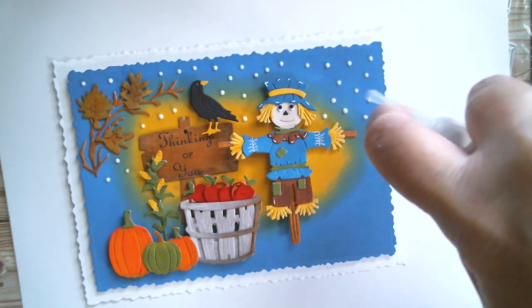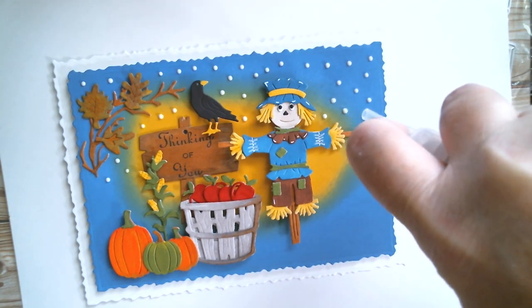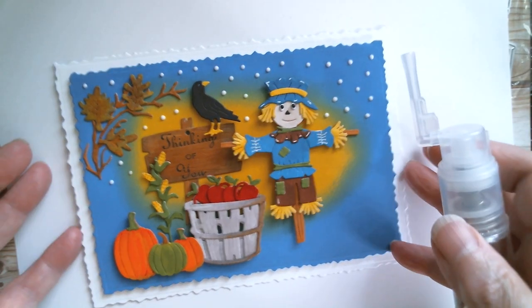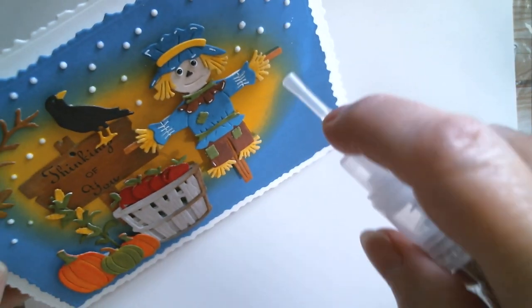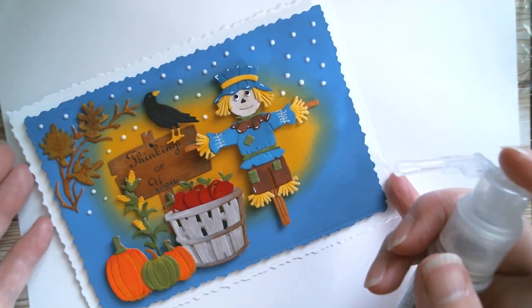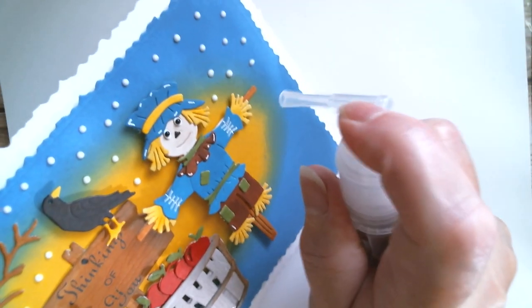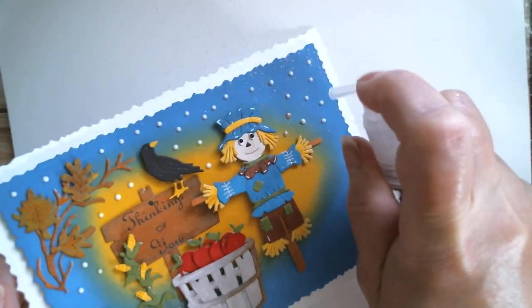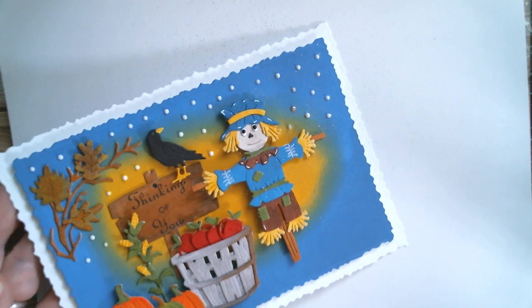Oh, it's coming out — it's not coming out as much as I thought it would. Maybe that's because of the direction. What if I do it sideways? Ha ha ha ha ha!